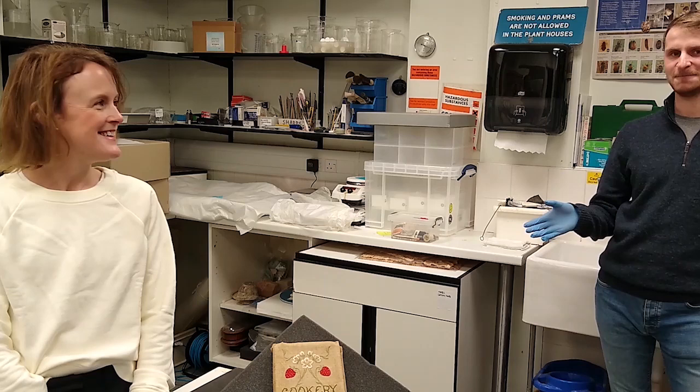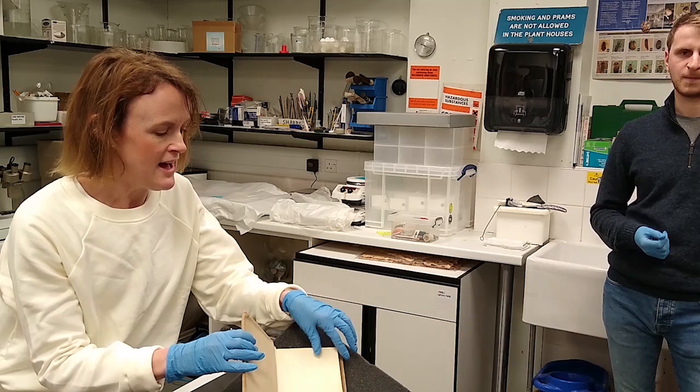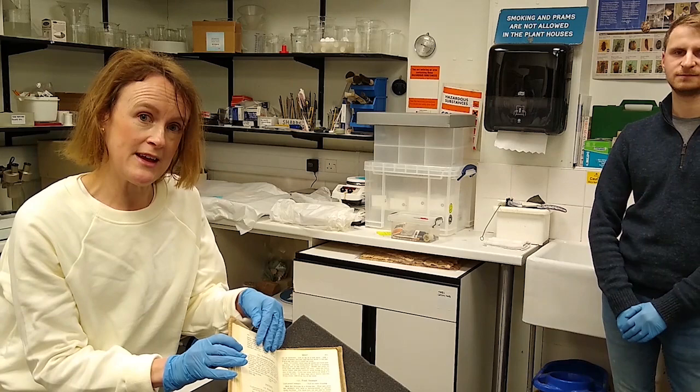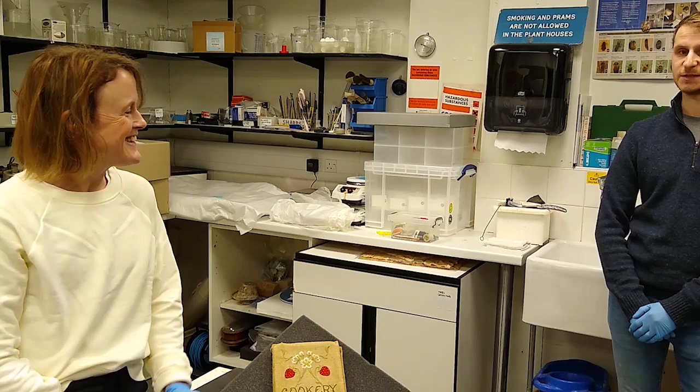Hello and welcome to Cooking Up the Past. I'm Oliver and this is Vicki, and throughout lockdown we've been exploring different ways of looking into our collections through our cookery books. The recipe we're going to be cooking today is from the Edinburgh Book of Plain Cookery Recipes, first published in 1879 and reprinted in 1932, produced by the Edinburgh College of Domestic Science, also known as Athol Crescent.